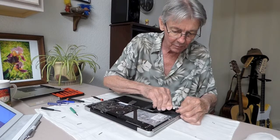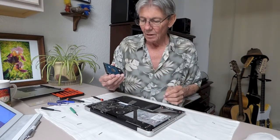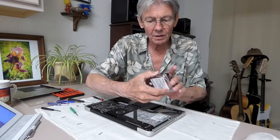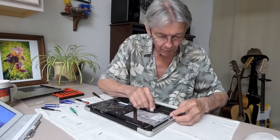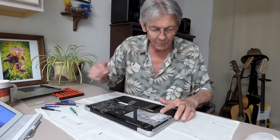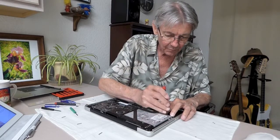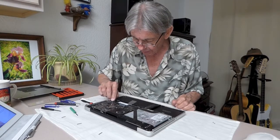This is the old hard drive — this is one terabyte. And this is the battery.